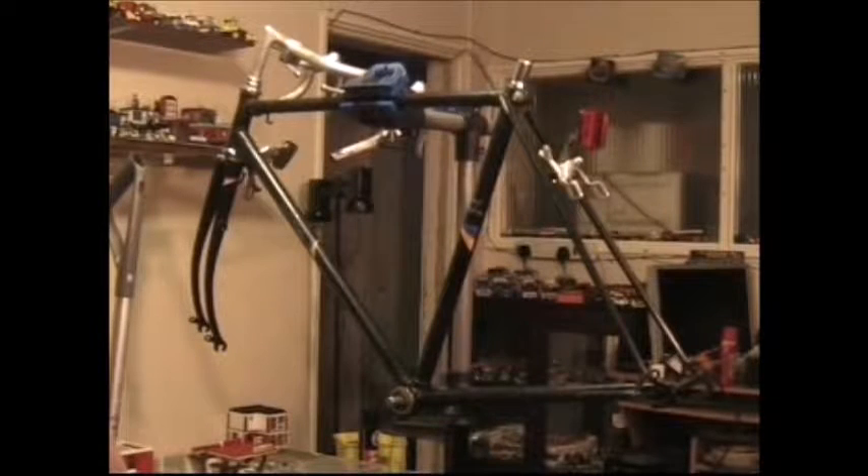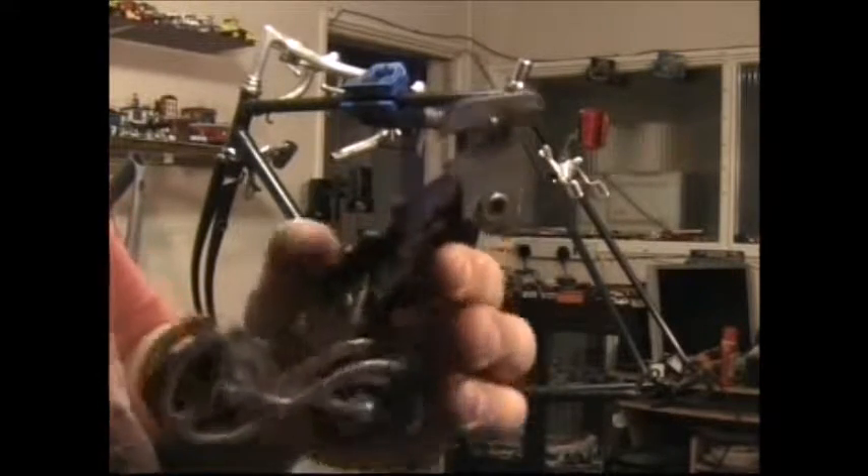Hi guys, this is part two of the racing bike build. In this one I'm going to fit the rear derailleur, the gear shifter, and when I can find it, the gear cable. So let's start with the derailleur.